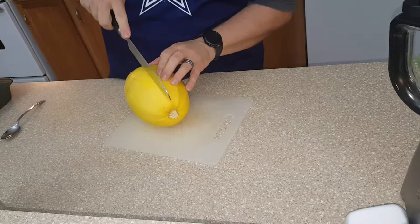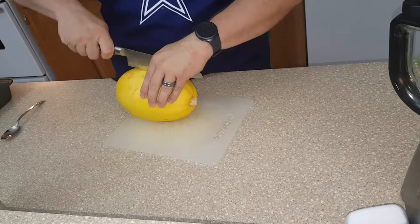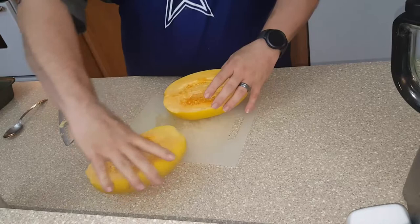Now this is rolling around, it's very unstable, so be very careful that you're not going to cut your fingers. Once you get it all cut...